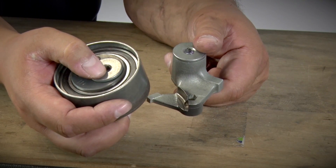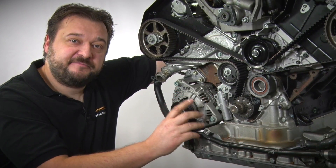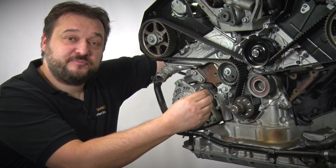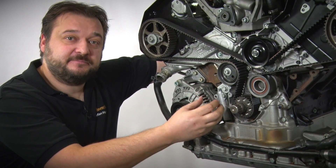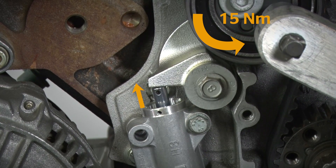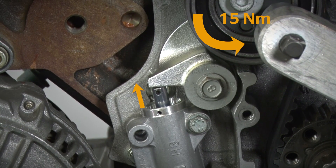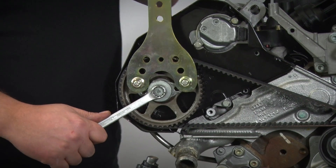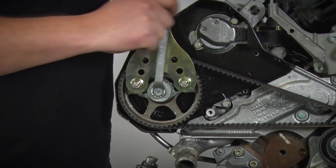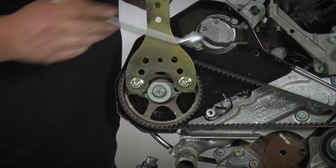Take care again here. This isn't a fully automated damper system. In other words, when we pull the pin out, it doesn't mean that everything is immediately correctly set. It's very important, therefore, to reduce the tension on the belt with a torque of 50 Nm so that the correct tension is set. Before you turn the engine over twice, please tighten the camshafts again using the counter hold to ensure the torque can be applied.